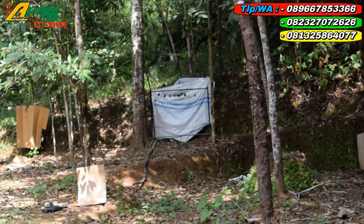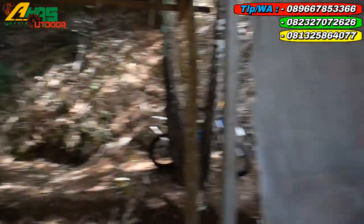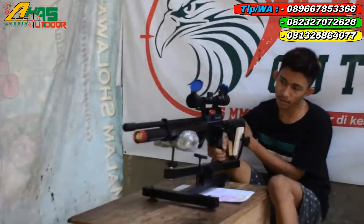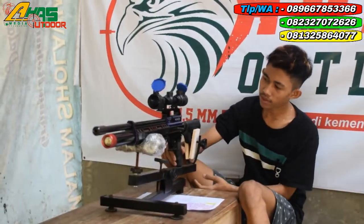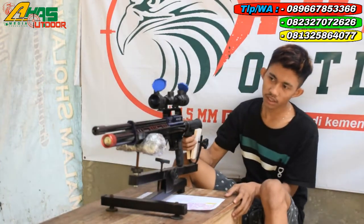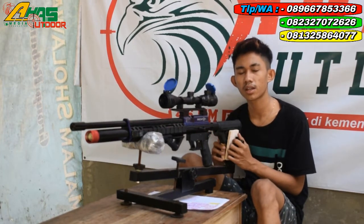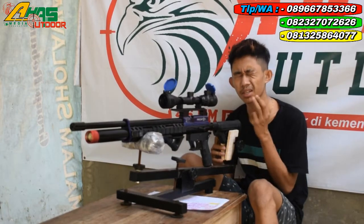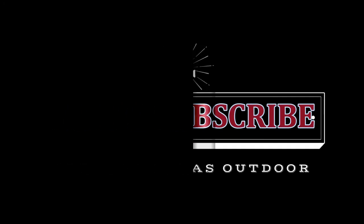Sudah cukup. Senapan Predator Tactical, mantap sekali. Ode 38 — Ode 38 diameter luar tabung. Sudah cukup, sekian dari saya. Wassalamualaikum warahmatullahi wabarakatuh, Salam Satu Laras, Salam Satu Rupi, dan Salam. Selamat menikmati!